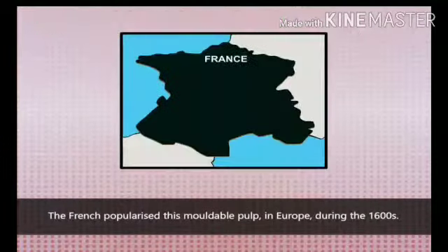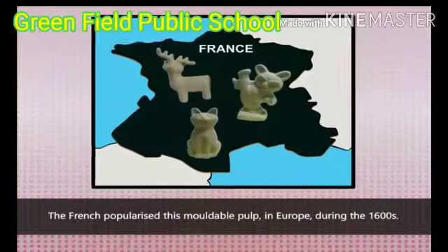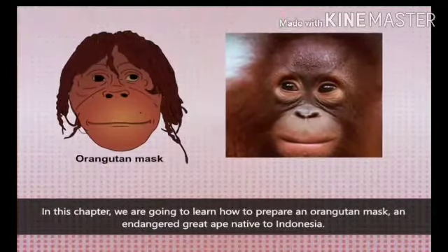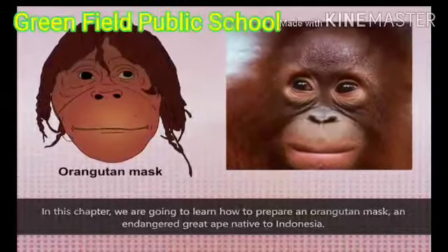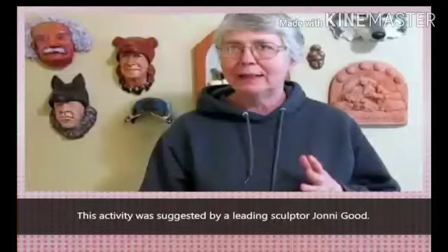The French popularized this moldable pulp in Europe during the 1600s. In this chapter, we are going to learn how to prepare an orangutan mask, an endangered great ape native to Indonesia. This activity was suggested by a leading sculptor, Johnny Good.